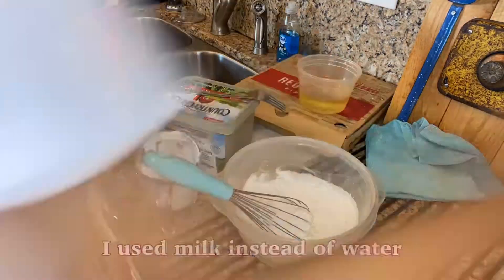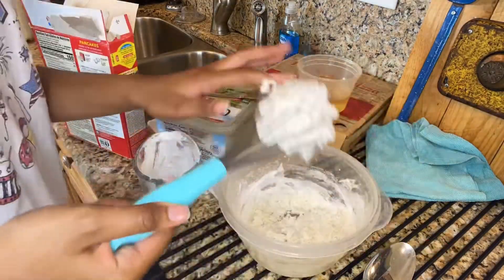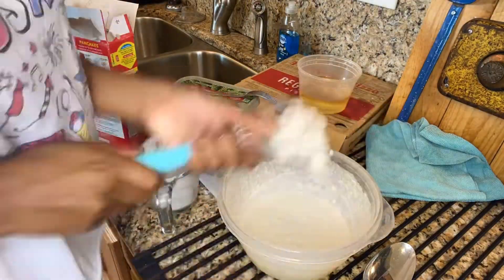So the first thing I'm gonna be doing is making mini pancakes. All I do is just follow the directions on a box, so I'll put that on the screen.